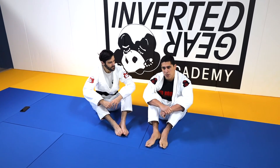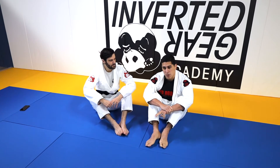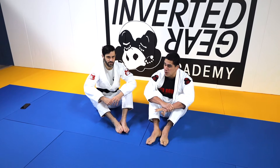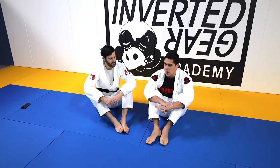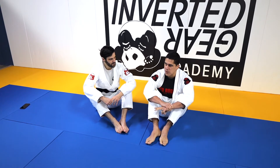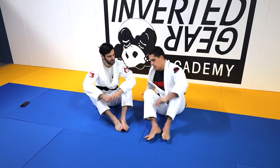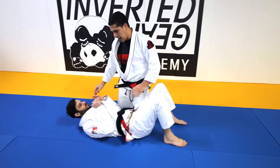Mount is definitely a skill. Getting to mount cleanly and holding mount are two separate skills that you need time to develop. As a white belt, I think it's actually harder to escape side control than it is to escape mount. And that's the problem.